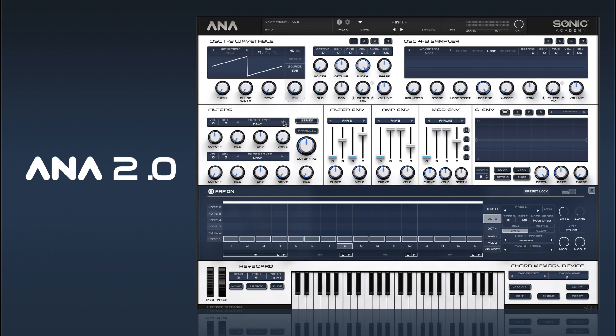We'll first start off just putting a filter on, and we'll get a sort of bit of filter envelope. Start off there with something basic, and then we can add our sub, for example.